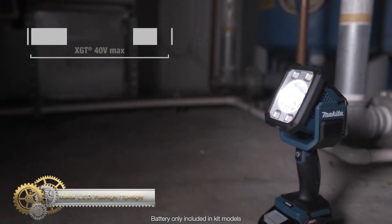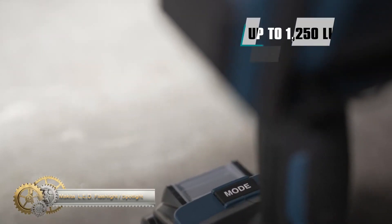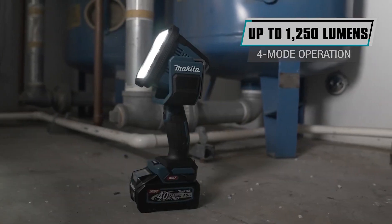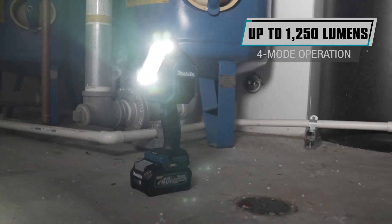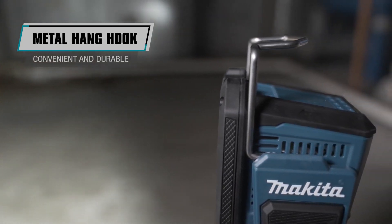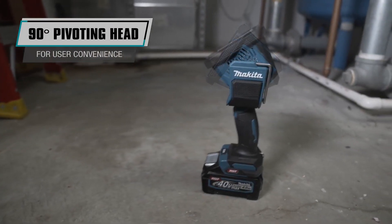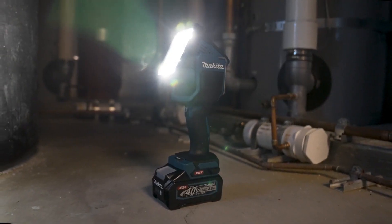The Makita ML7G is a powerful cordless flashlight and spotlight with a 40V Max XGT battery. It offers four modes of operation and can illuminate up to 640 yards in spot and spot/flood mode, making it perfect for indoor and outdoor applications. The fast-charging battery provides up to 10 hours of continuous illumination in spotlight mode. The flashlight features a 90-degree pivoting head, durable design, and metal hang hook for added convenience.